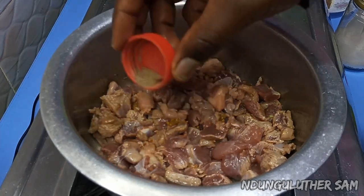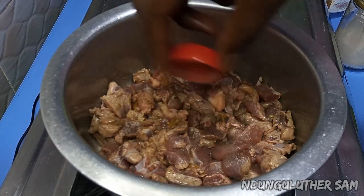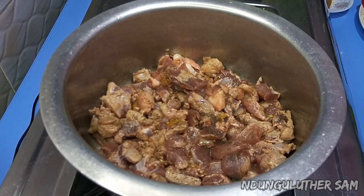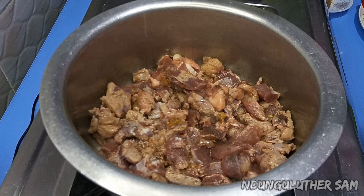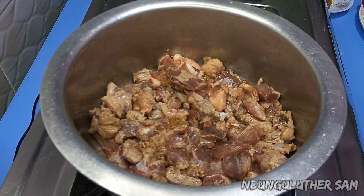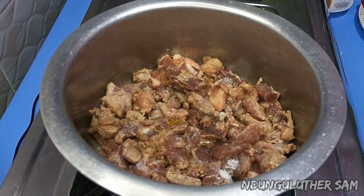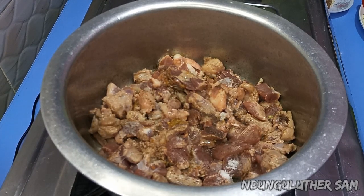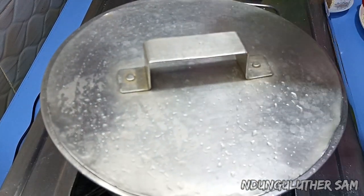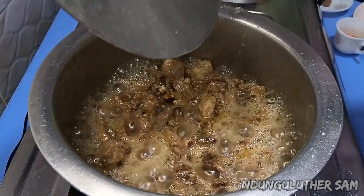Then I'm going to sprinkle my black pepper and just a small pinch of salt, because we are going to be using some spices that contain salt, so you do not want to overdo the salt. Then I'll cover this for a couple of minutes.